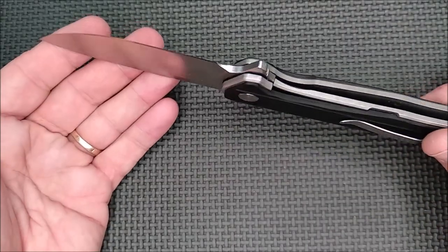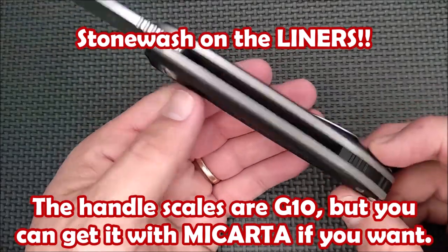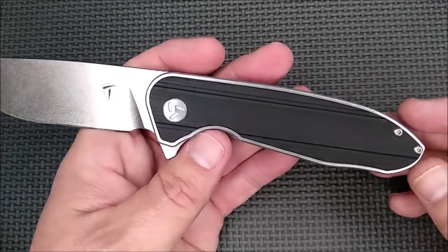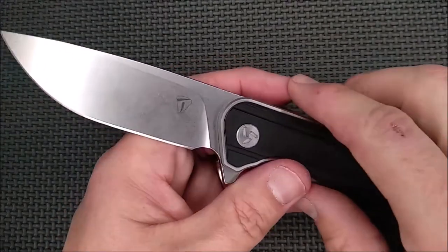The stonewash is beautiful, and there's some kind of stonewash on the handle scales as well. Small backspacer. This knife is super easy to clean if it gets dirty, since there's no skeletonizing in there. It's a really nice knife that I am loving quite a lot.